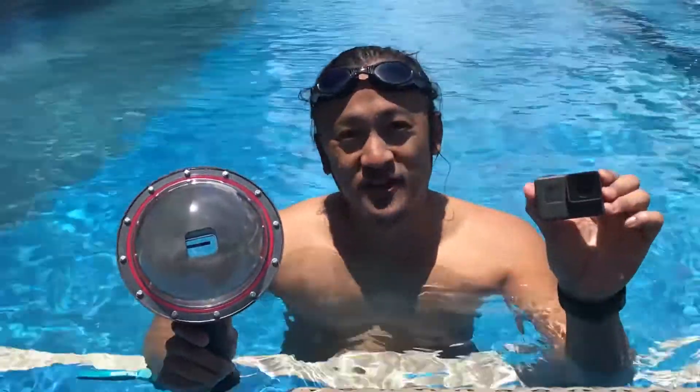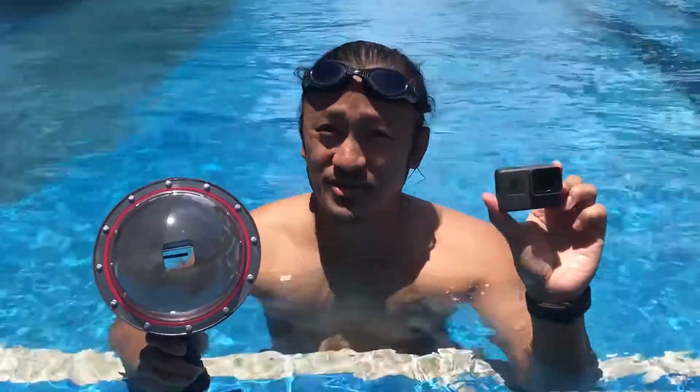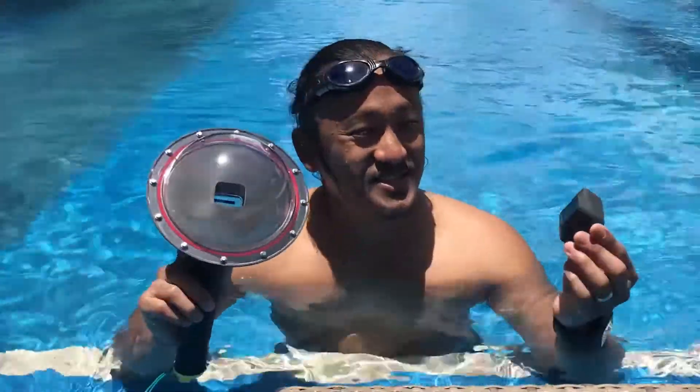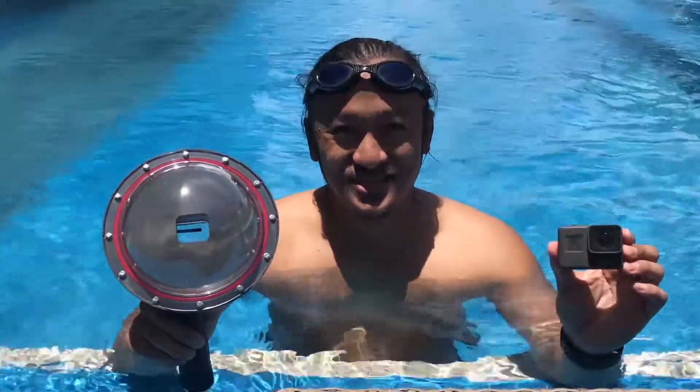Okay guys, so this is your GoPro Hero 5 Black Edition and this is your Telescene. I'm going to show you how it looks underwater with this and with the Telescene, so you be the judge of which one looks better. This is one of your summer tech gear essentials. Check this video out.